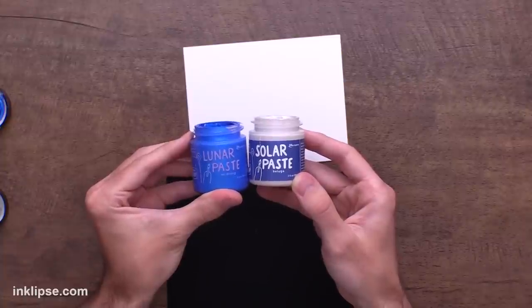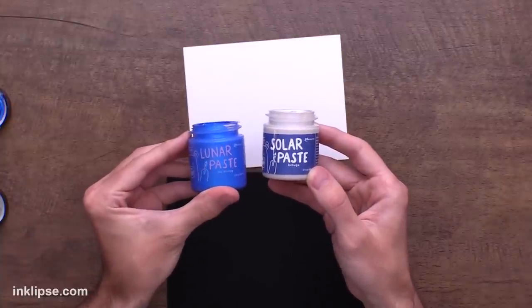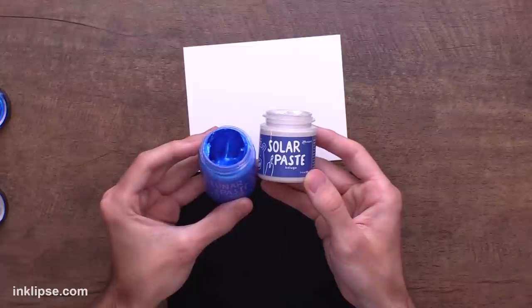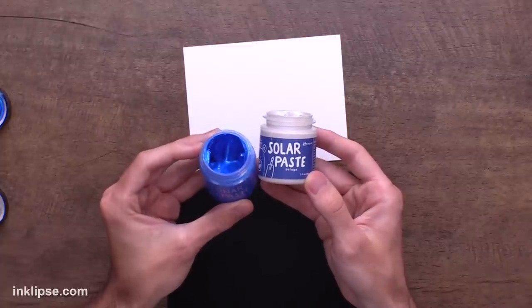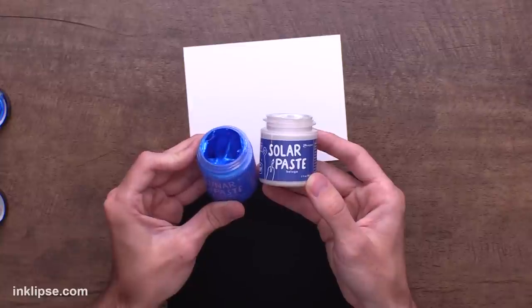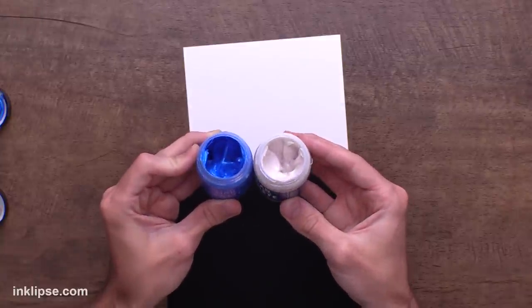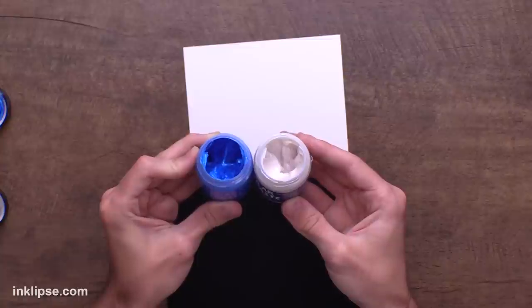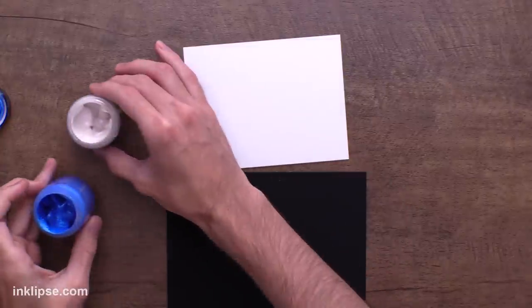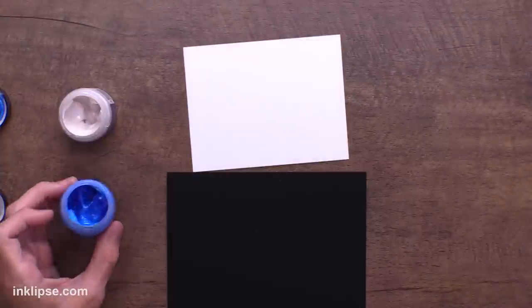So now let's talk about the formula of these pastes, because that was super important to me. You guys know and love the Lunar Paste formula, which is a creamy, rich texture paste that still holds all the amazing texture while still being able to spread it easily with a palette knife or your finger. We've created the same exact formula in the Solar Paste, so it doesn't dry out on you and it's super nice and creamy and smooth. So let me go in and show you guys how both of these work.